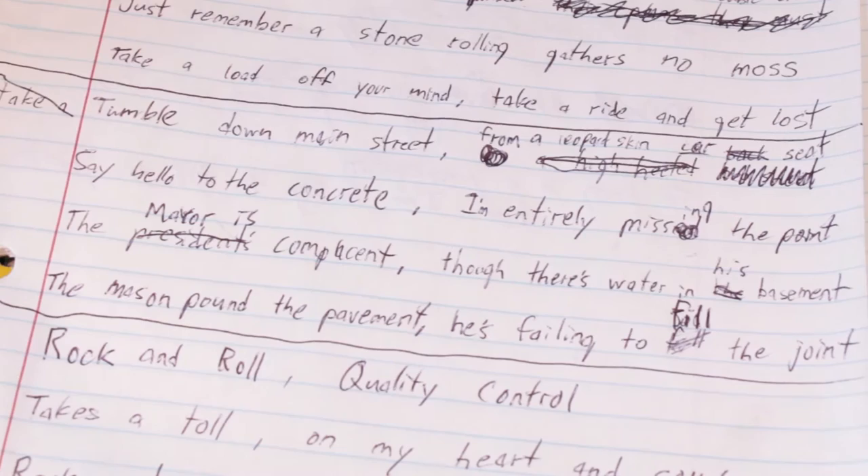The mayor is complacent, though there's water in his basement. The mason poured the pavement, but he's failing to fill the joint. I just thought of an angry mayor with a leaky basement, and the mason who constructed his building is failing to fill the joint. I'm entirely missing the point — I used that ending in the second part.